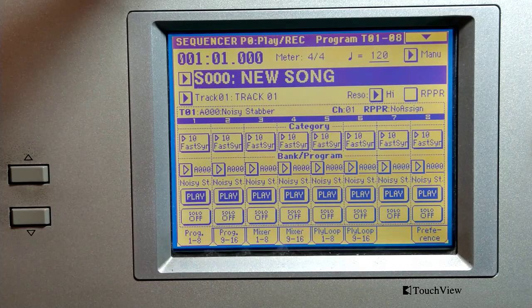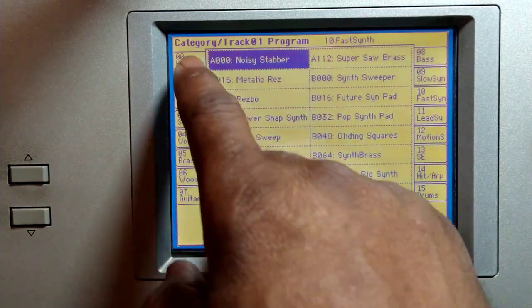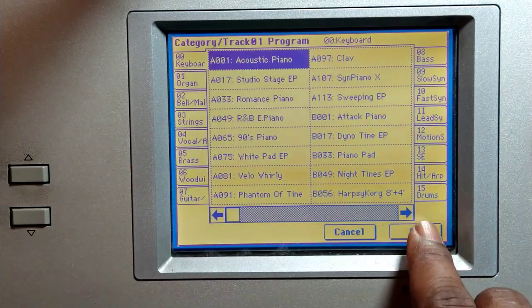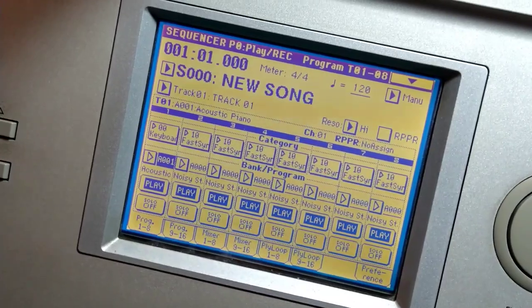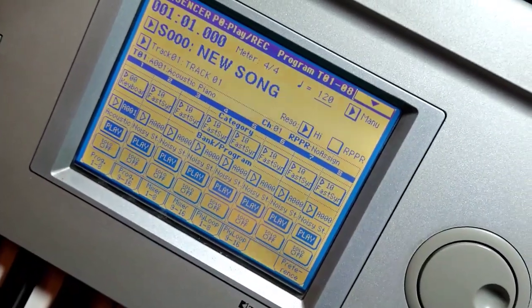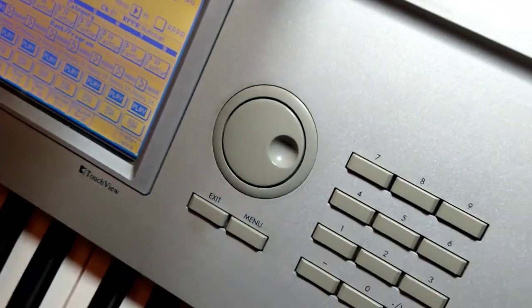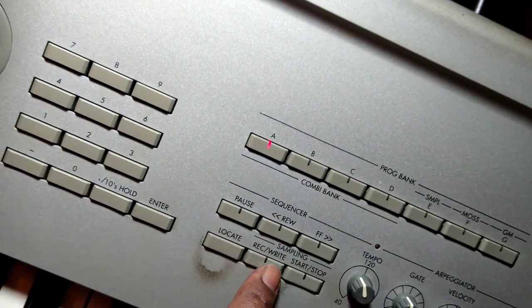Now what I'm going to do is record a few sections. We'll start off with the piano. Hit OK and you hit the record button over here. You really want to make sure you get all of it — hit the record button.